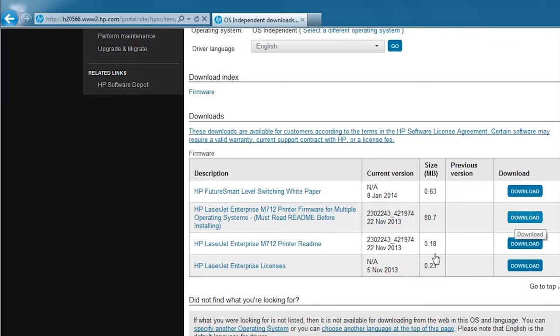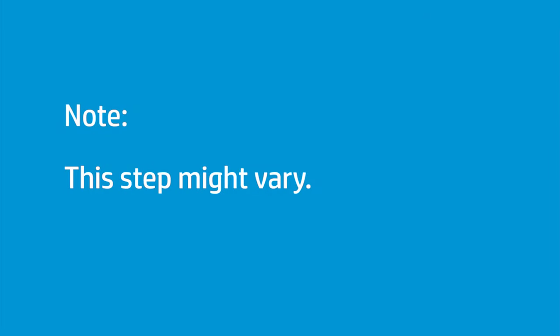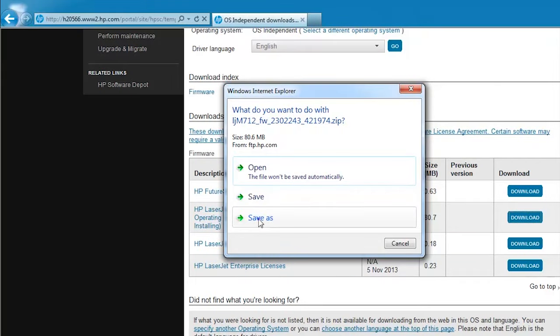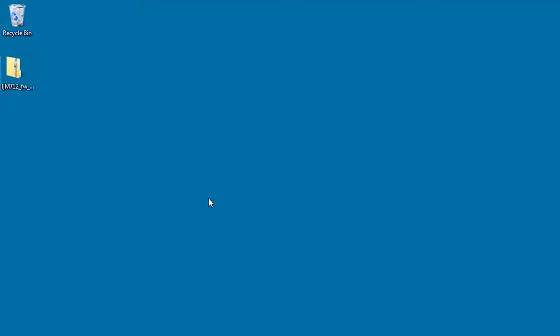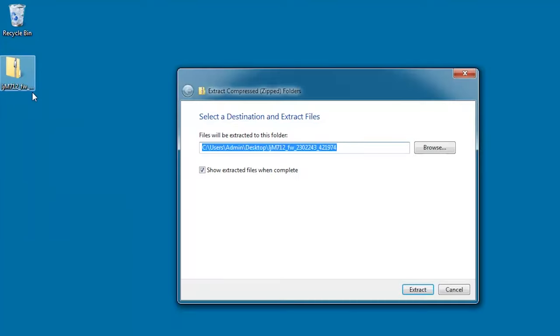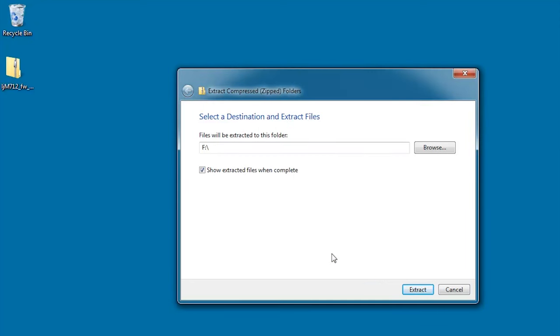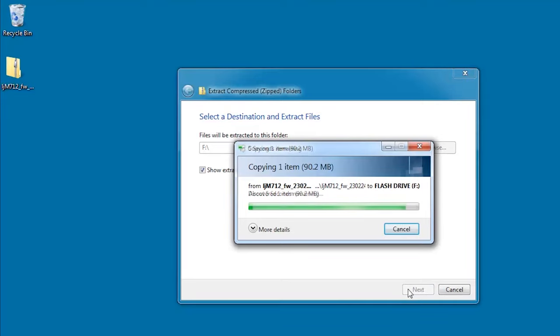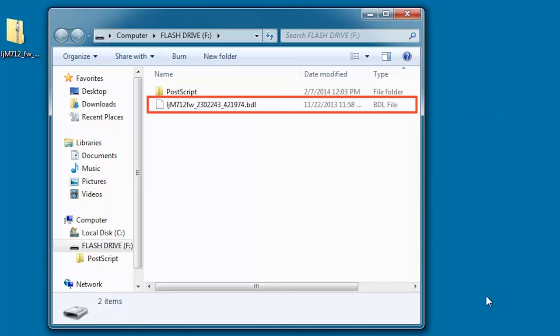Click Download and click Save As. Depending on the browser type and version, this step might vary. Browse to the location where you want to save the file and click Save. Navigate to the location where you saved the file, right-click the zip, and then extract all files. Click Browse, select the USB flash drive as the destination, click OK, and then click Extract. After the files extract, a firmware file name with a .bdl extension is listed. This is the file required to perform the firmware update.